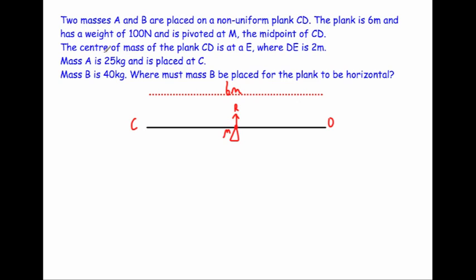The centre of mass of the plank CD is at point E, where DE is two metres. So we come in two metres from D and that's where the centre of mass is — called E — and the plank weighs 100 newtons acting downwards at E. That means E is two metres from D and one metre from the pivot M.